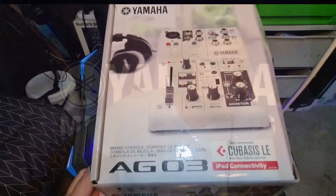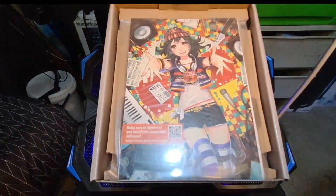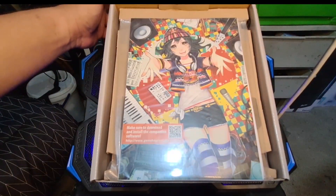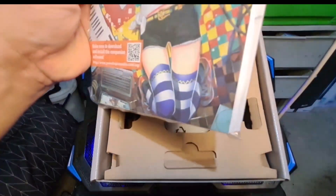What's up, mga kapatid, this is Ilongo Insider, welcome to another vlog. This time around I'm going to bring you a USB mixing console, and it is the Yamaha AG-03. So before anything else, let's go back and see what's in the box.